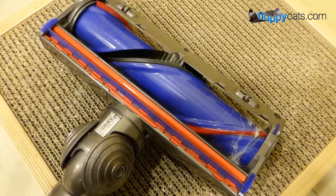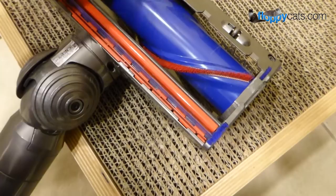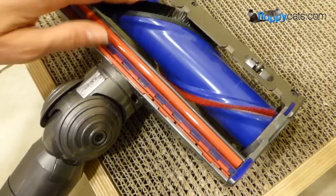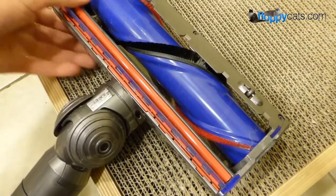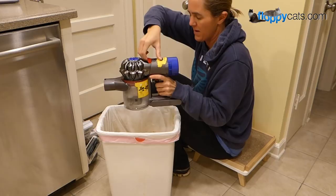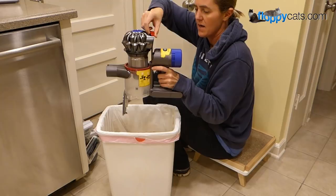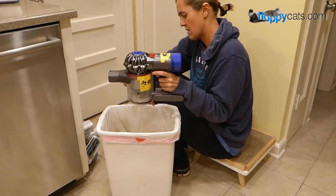Something I've been pretty impressed with is the minimal hair wrap on the main power tool — and that's all the hair collected in the entire time we've had it, which has been about six weeks. I like anything I don't have to clean off. To empty the Dyson V8 Animal, there's a little trash can icon — you just lift up, it pops off, and you close it back up. Technically you're not touching any of the dust; it all goes straight into the trash.